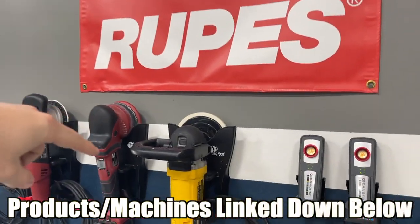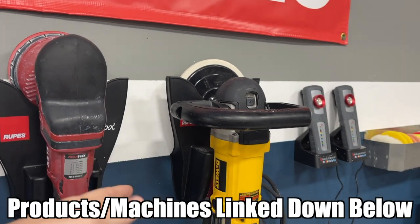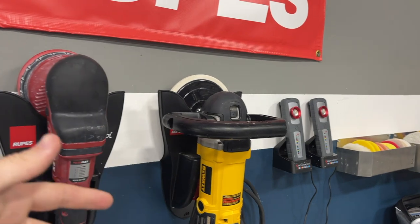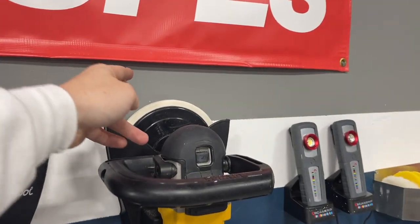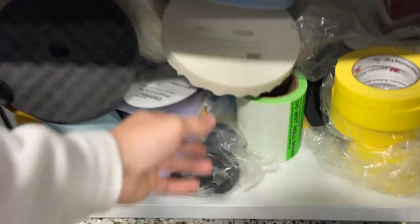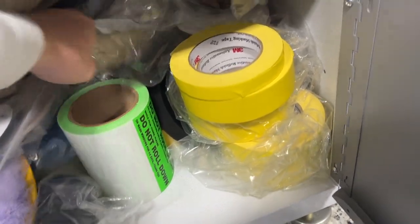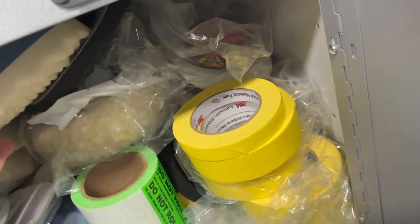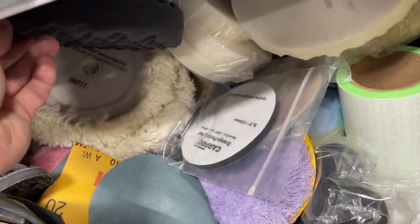Starting with the big daddy — the rotary — the DeWalt 7-inch rotary. We only really use this on boats, or on automobiles whenever we are wet sanding something or have really really deep defects that we want to make quick work of. We use the rotary with a wool pad. The 3M wool pad is what we'll use, and these are kind of rotary pads too — more rotary pads and polishing pads. There's some wool pads right there that we use sometimes.